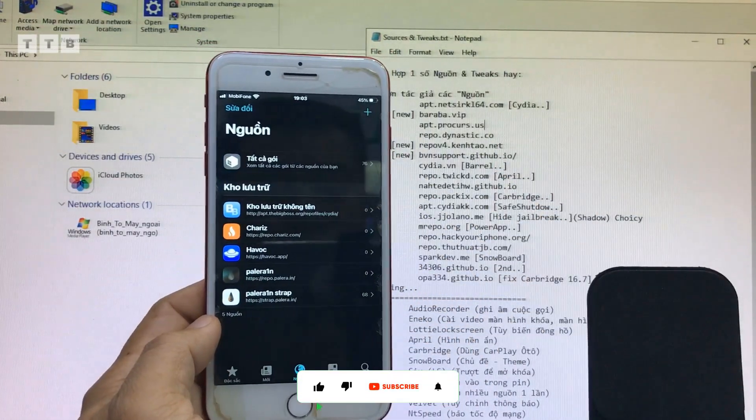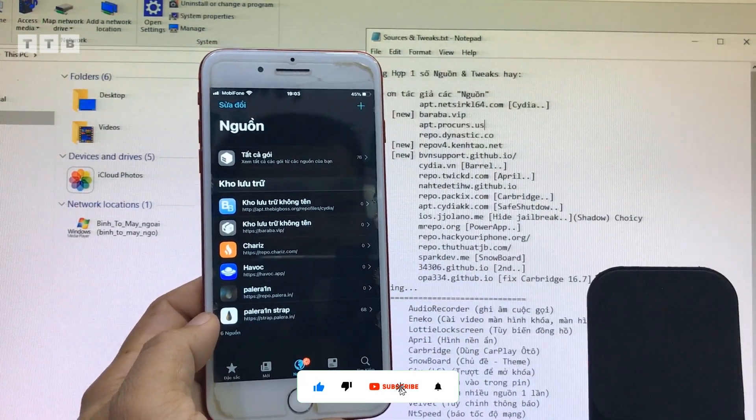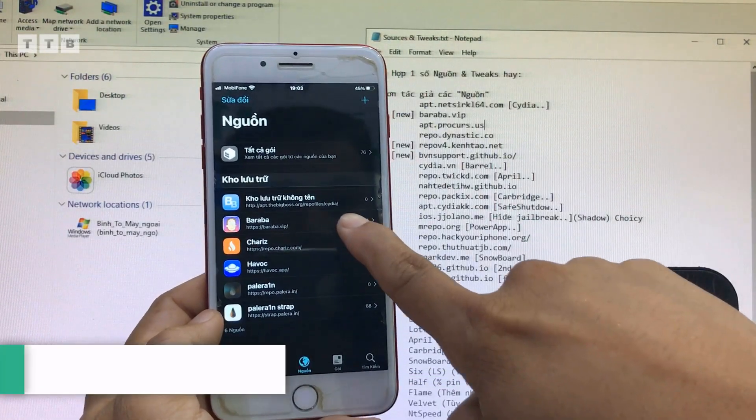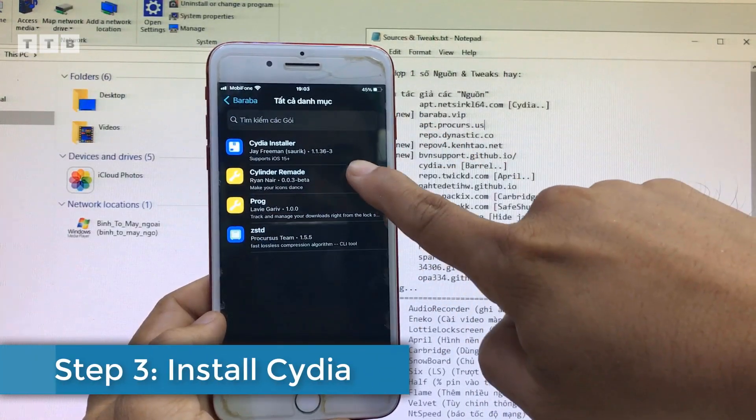Các bạn xem video cảm thấy hay thì đăng ký kênh chia sẻ giúp mình nha. Xin chào, cảm ơn các bạn. Hãy subscribe cho kênh La La School để không bỏ lỡ những video hấp dẫn.